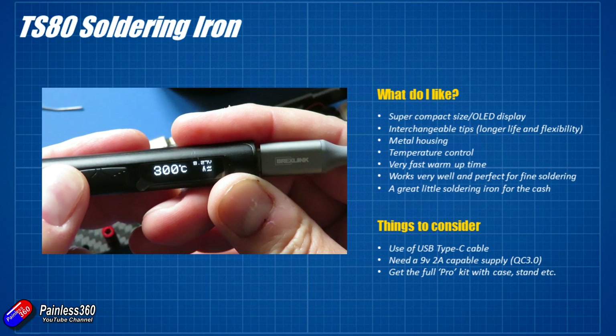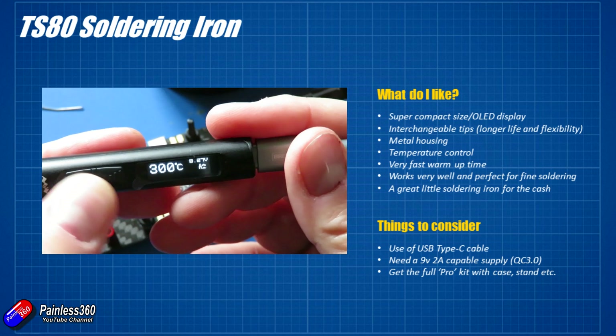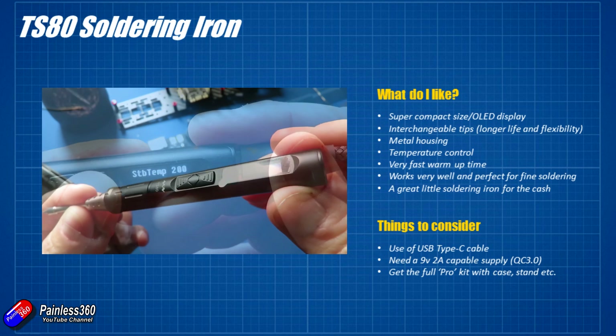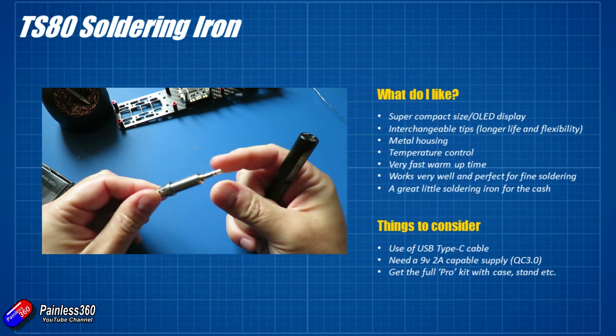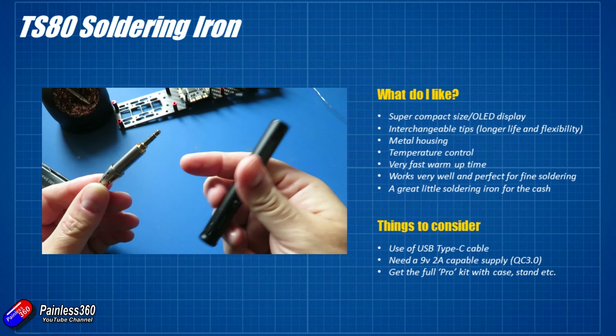You don't need something like this — soldering irons can be a lot cheaper and half decent. But you do need one with a replaceable tip because the tips wear out, they oxidise and get pitted, and that can cause problems when you're soldering. That's all been thought about here — it just plugs in and actually connects inside via a little 3.5mm stereo jack. It's all very smart.